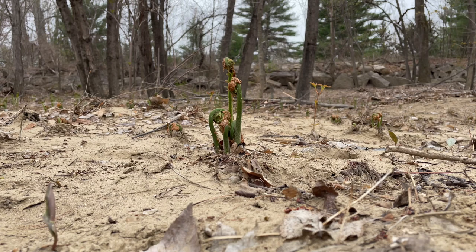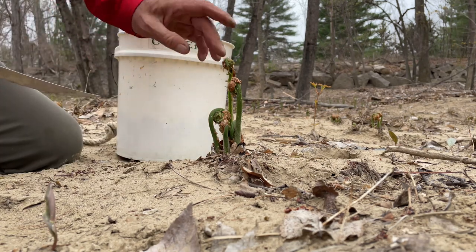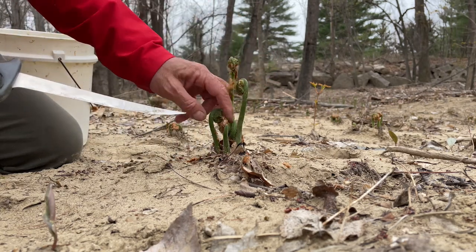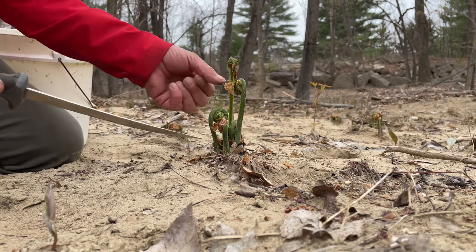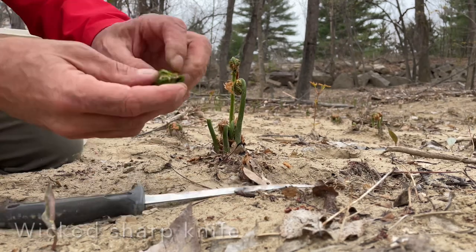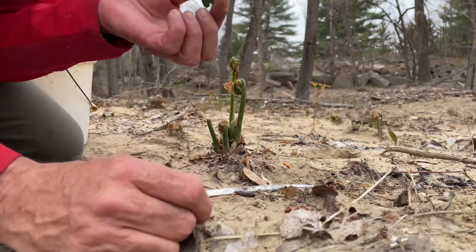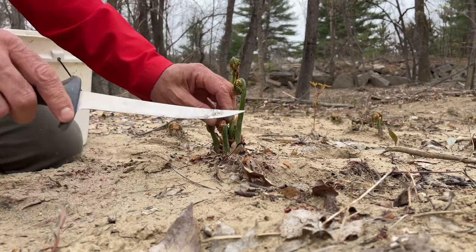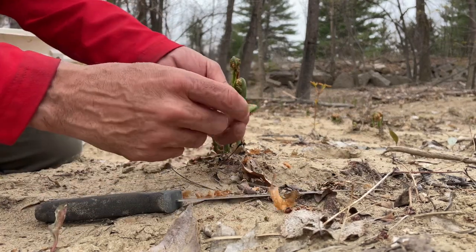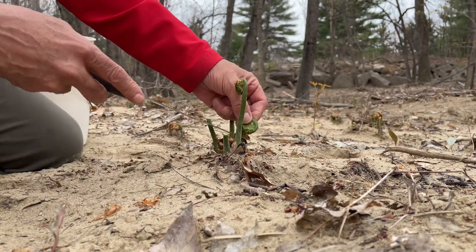Here are some that are coming up right now. I'm going to leave these two on top — they're taller. I'm going to harvest these three heads down here. I'm just going to slice and then clean up the bag as best I can. Grab another one, slice, clean up the bag. And another one.